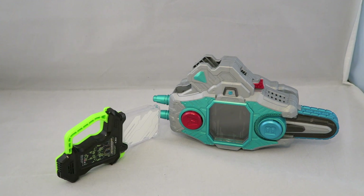This is, if you can't tell, a repaint of the original Buggledriver, which was released on its own and then as a set with belt components and stuff for Dangerous Zombie. But even though it's a repaint, it actually has new noises, and you obviously get a new Gashat.